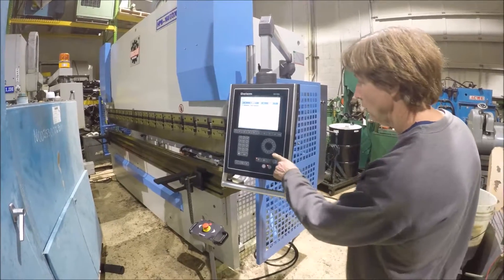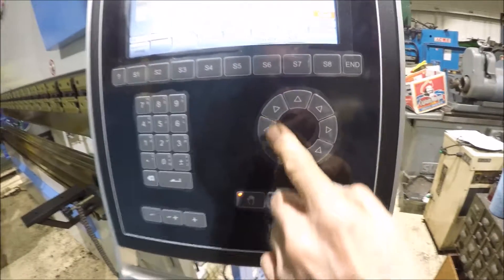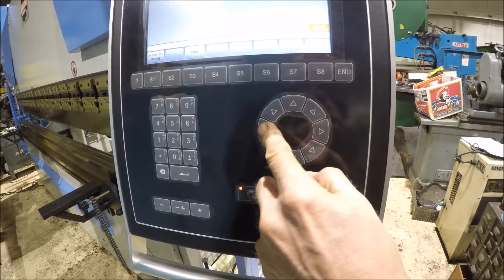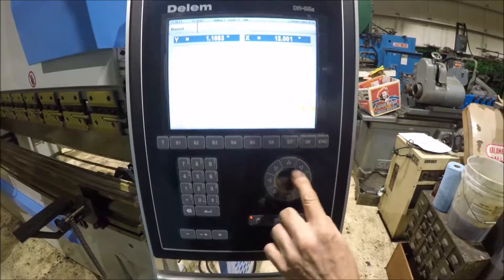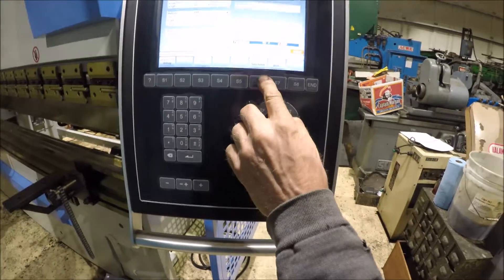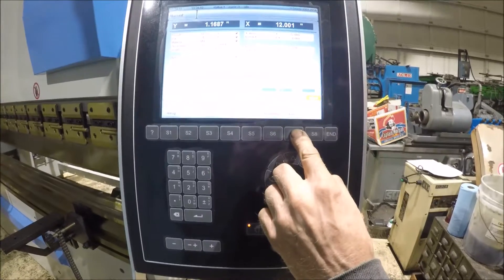This control here is very rugged. You don't have a touch screen that you can mess up here. You move around to different spots like a joystick right here, so it's real user-friendly. You've got access functions here, manual position, all that.